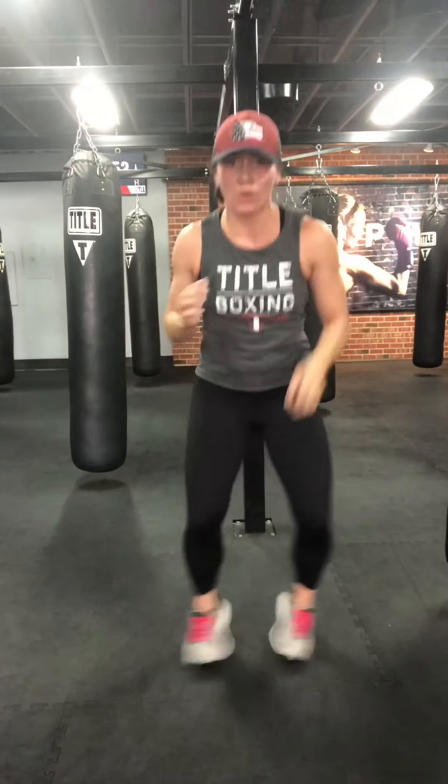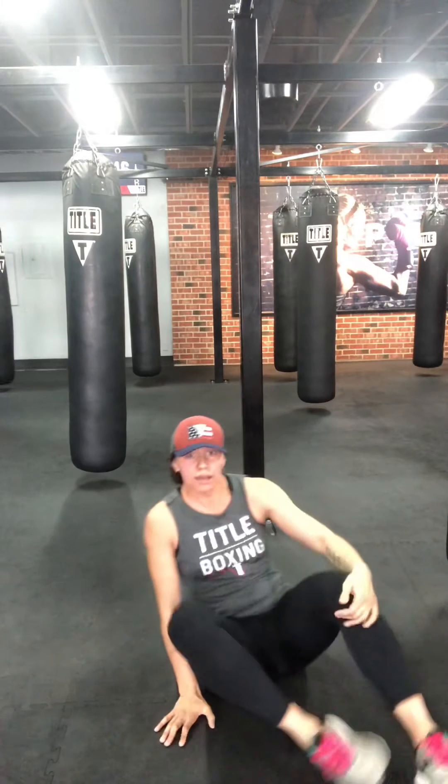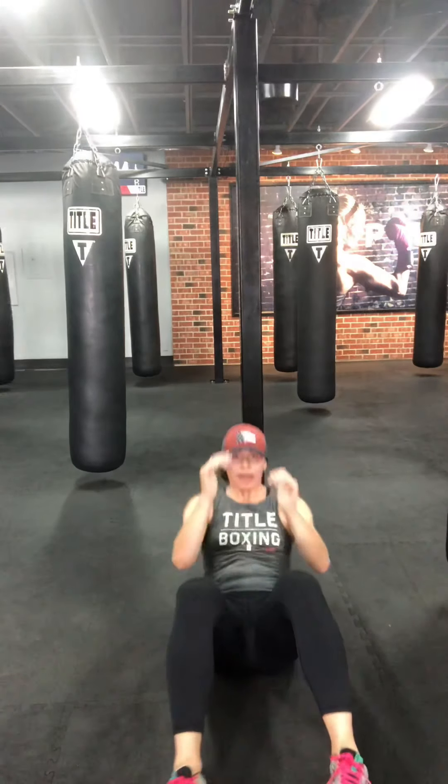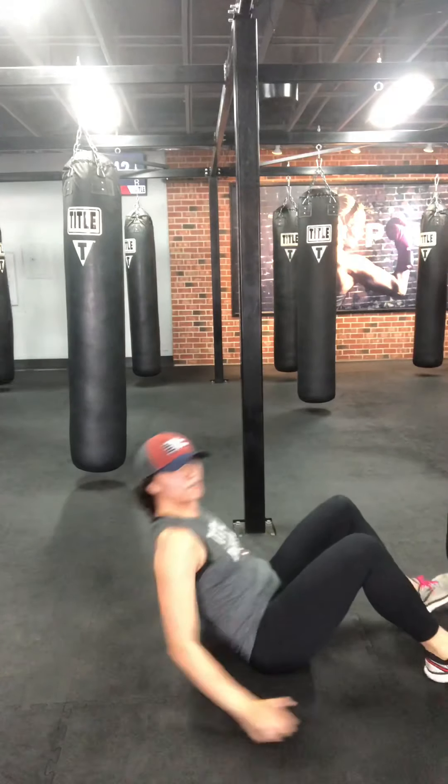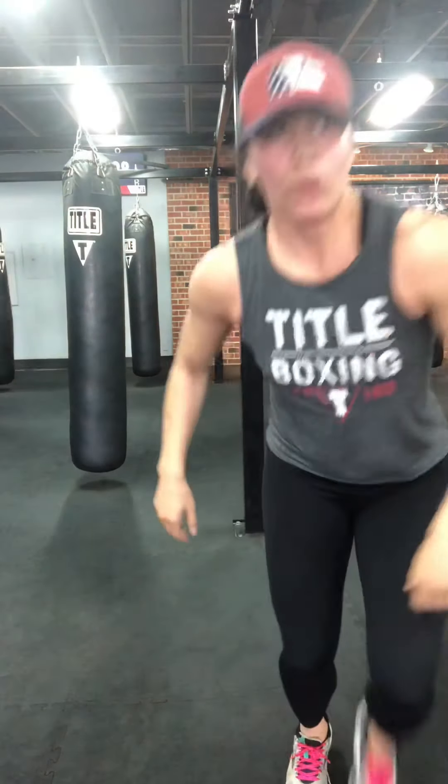Active recovery — option one: jumping jacks. Option two: squat jacks. Option three for more core: full sit-ups, all the way down and up. Grab water if you need it. We are getting closer — one round left, then we've just got core, and we are there.